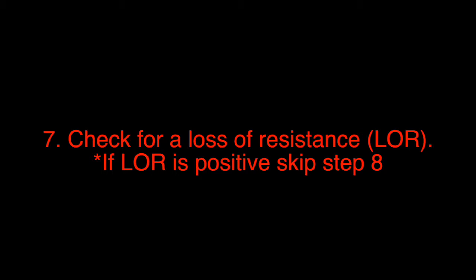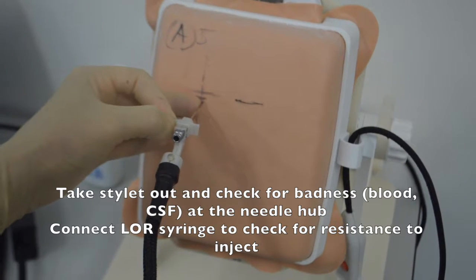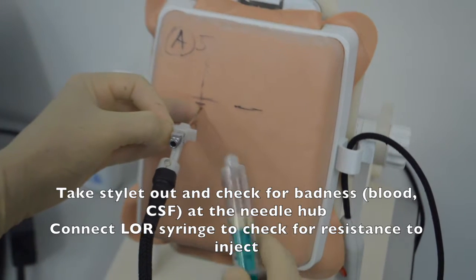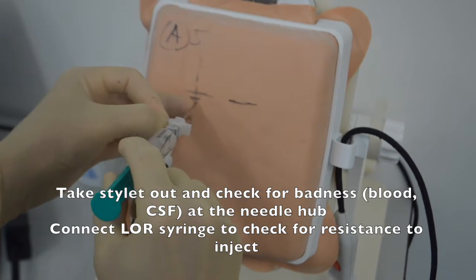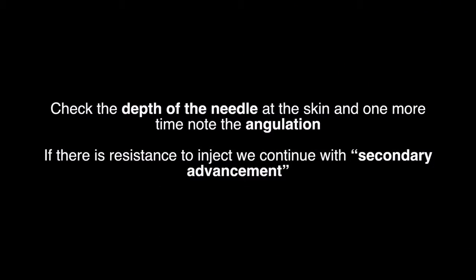Step 7: Check for a loss of resistance. If loss of resistance is positive, skip Step 8. Take the stylet out and check for badness at the needle hub. Connect the loss of resistance syringe to check for resistance to inject. Be sure to check the depth of the needle at the skin and note the angulation one more time. If there is resistance to inject, we continue with secondary advancement.